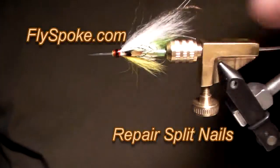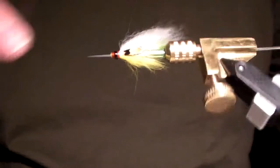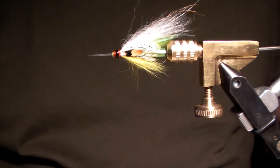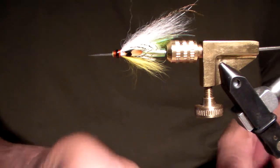Hi, this is William. Welcome to FlySpoke. I'm just going to have a real quick video here for you on jungle cock nails. There's all sorts of qualities, and quality is not only based upon the quality of the nail and how many splits it has.